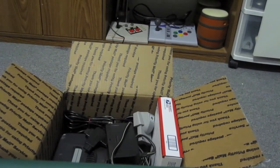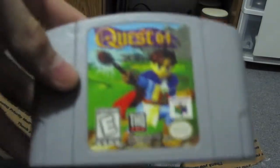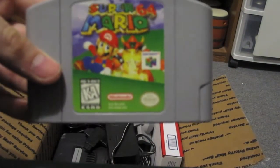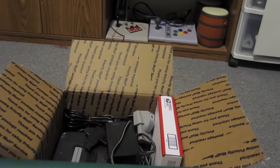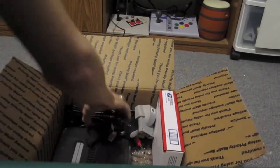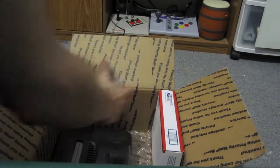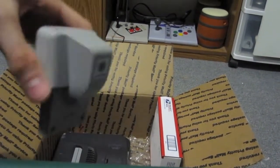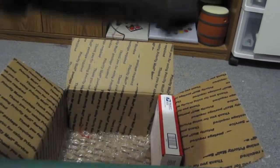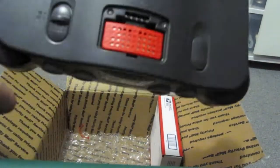It came with three games. There was Bomberman 64, Quest 64 — which I've never actually played — and Super Mario 64. All the cords, of course. Also came with the rumble pack, and the console itself with the expansion pack already inside.